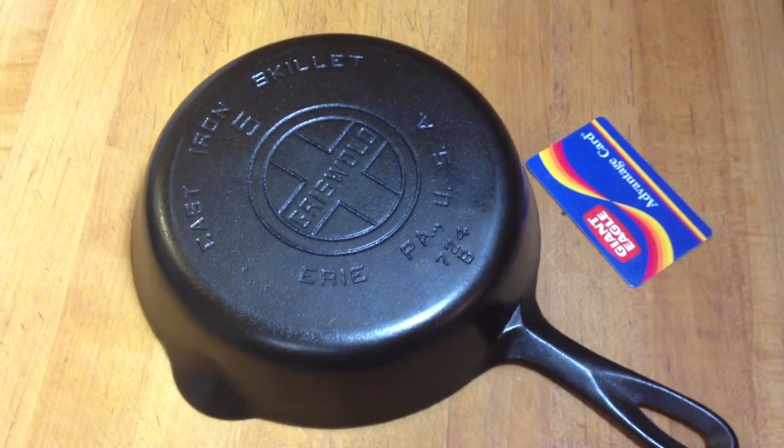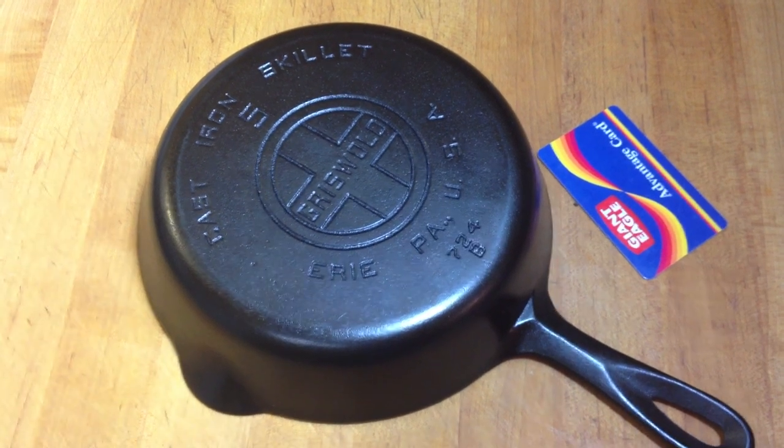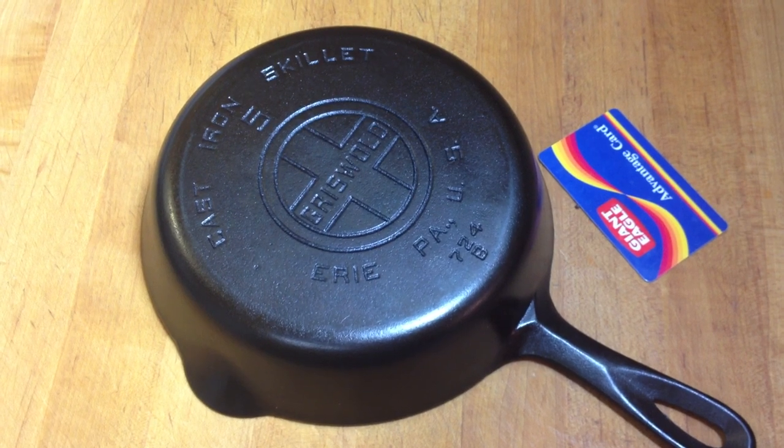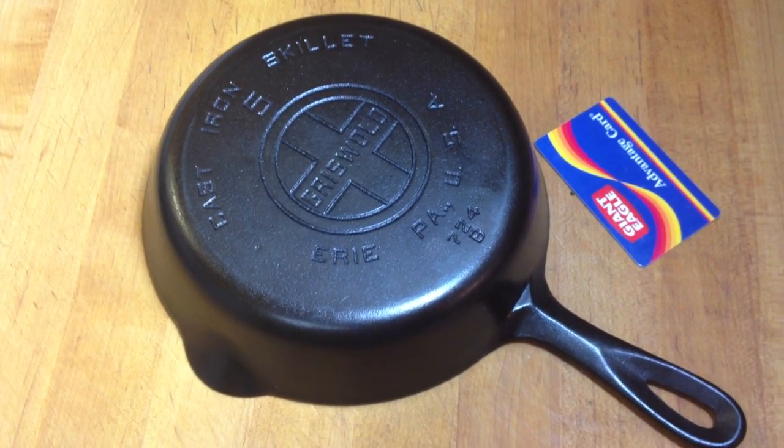One other tool that works just as well in determining if your cast iron skillet is warped or not is a 6-inch plastic ruler. If you collect cast iron and you frequent antique shops, I highly recommend carrying one of these with you. Thank you.